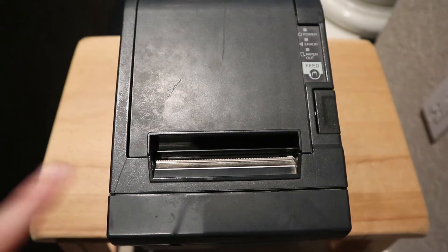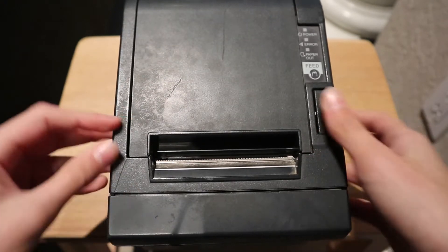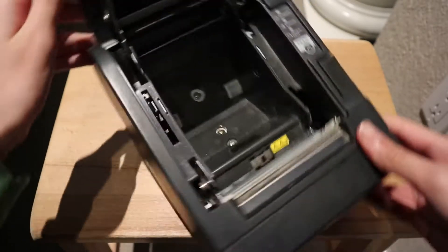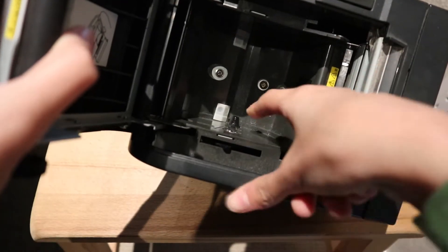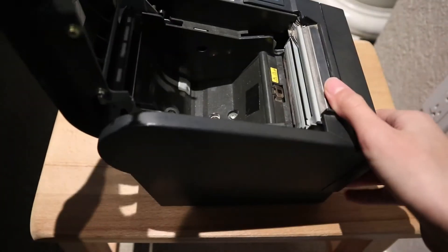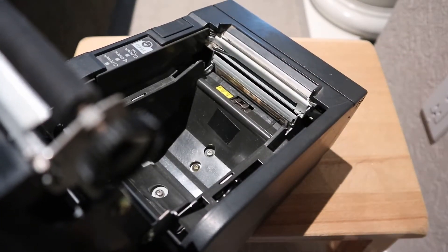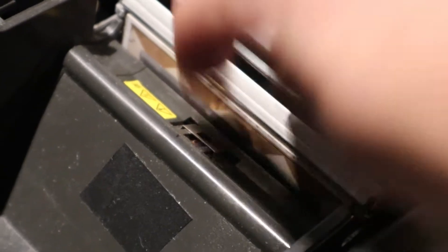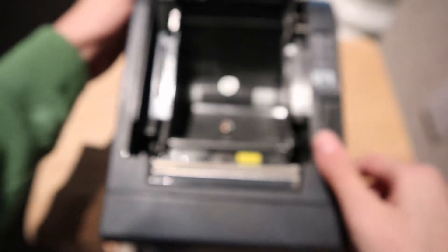Today I am going to take apart this thermal receipt printer. It's a little too big for my current camera setup, but if I open the paper bin, there are a few screws, a detector that would detect the paper reel, an optical sensor down here, and something that has an interesting pattern here. I think this is the printer head - it's a thermal printer. I don't know how this works, but we are going to look at the electronics inside.